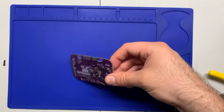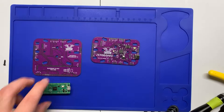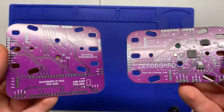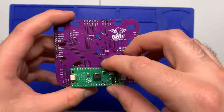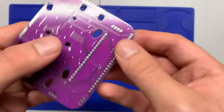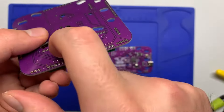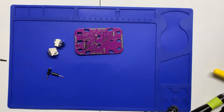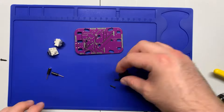Now it's time to do the strum board. With this kit we have a Zero Board, but I also have a Pi Pico and standard strum board kit — just showing you the similarities here. The only difference is with the Pi Pico version you'd have to solder all 40 of the pins underneath, but with the Zero Board you don't have to do any of that soldering.